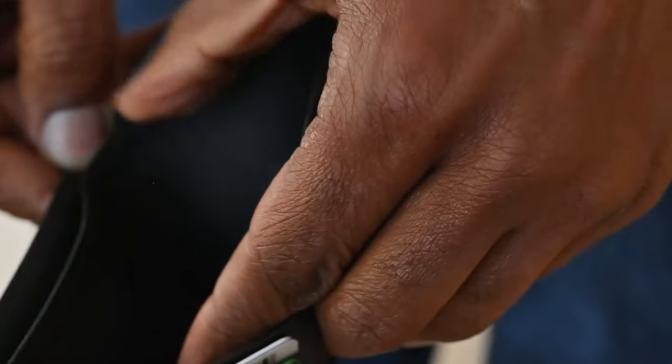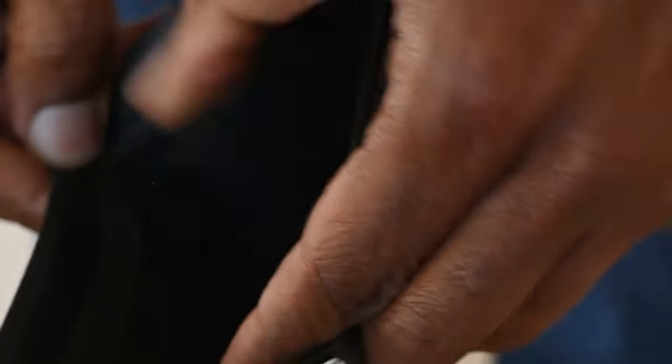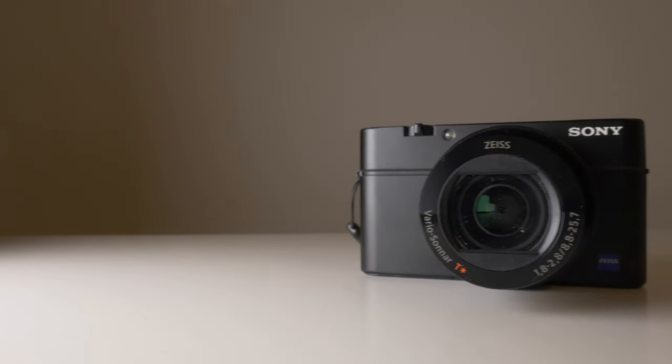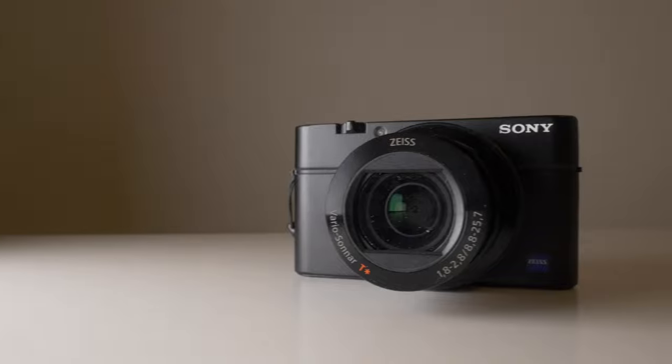Now, you may be thinking $500 is not exactly pocket change, and you're absolutely right — but consider this: it's still less than the average price of a high-quality compact digital camera, and often less than the price of a decent smartphone.